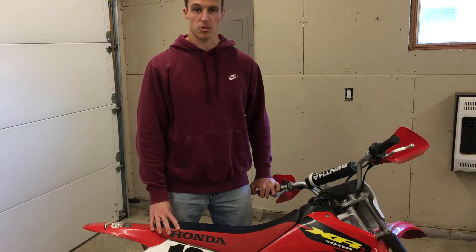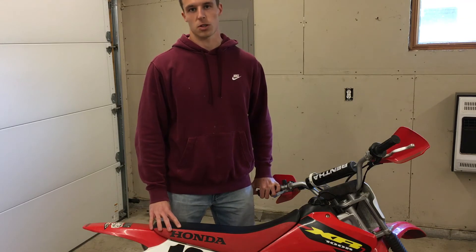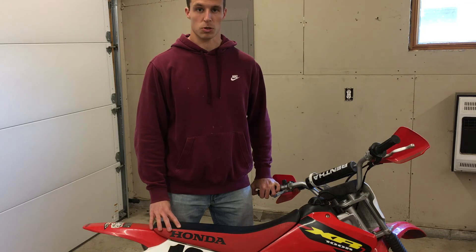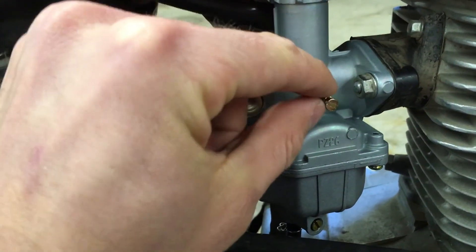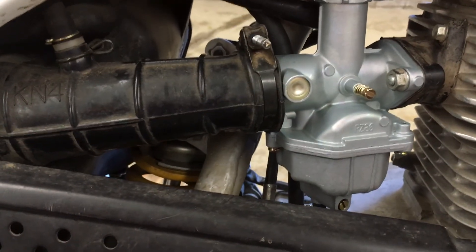Right out of the box it idles well, starts well. I've been starting it on the first kick on half choke today. The carburetor seems to work really well. The design is really similar to the stock one — here's your idle adjuster right here, a little more accessible than the old one maybe. But overall, pretty much the same carb.